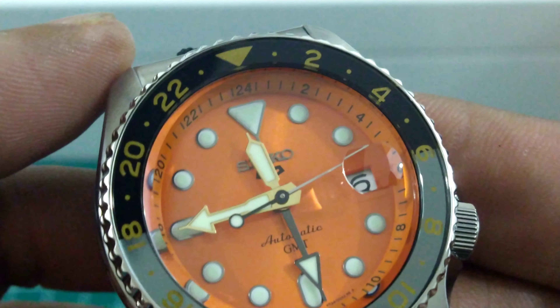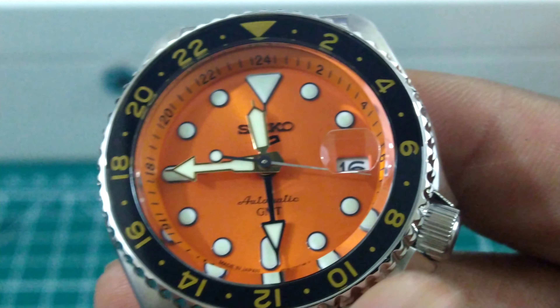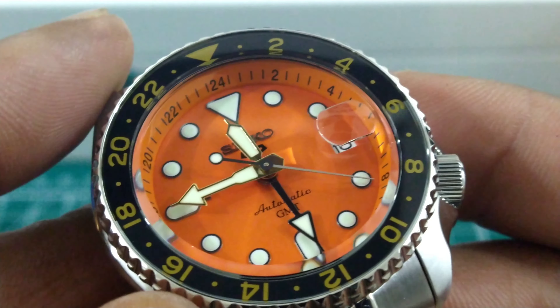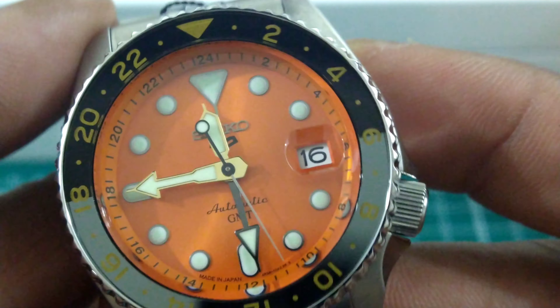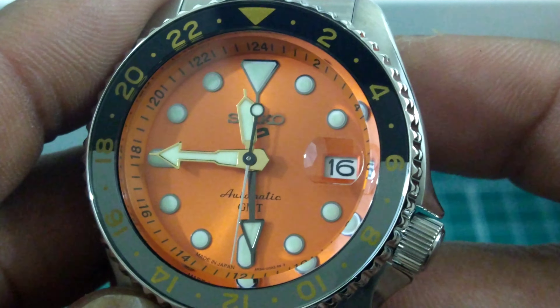You get applied Seiko sign gold gilt hands on here, gold printing for the GMT, an orange background, orange rehaut, a black GMT hand with loom, and a cyclops with a white date wheel with black printing.